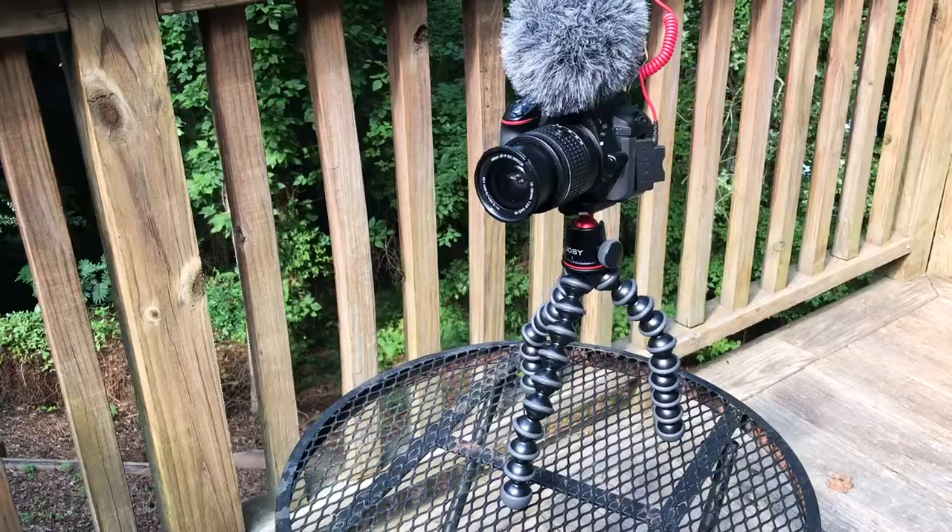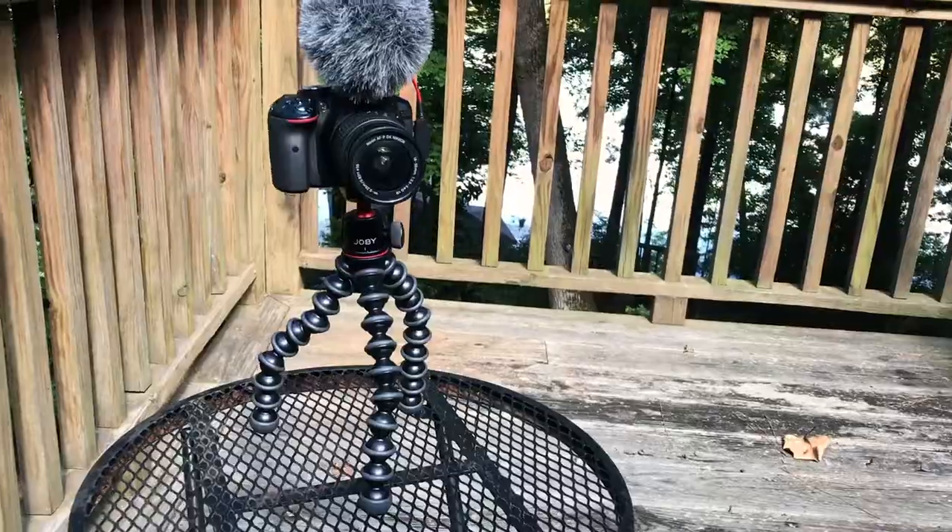All these joints feel really sturdy — they could hold on to literally anything. I'm about to take the camera I'm filming on, put it on here, and go find a few things to hook it on to show you that it works.